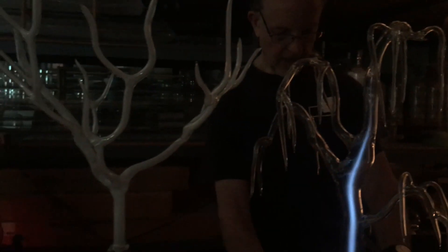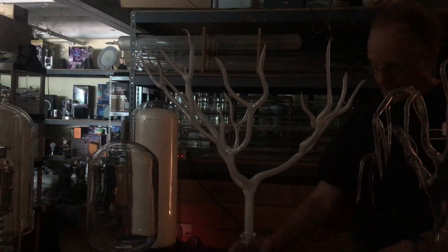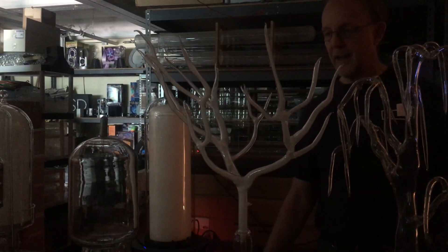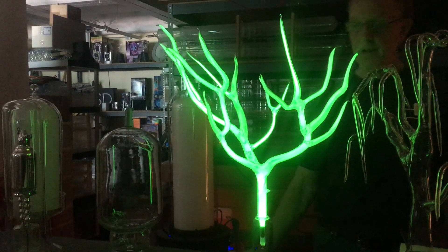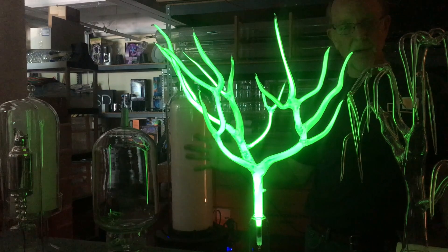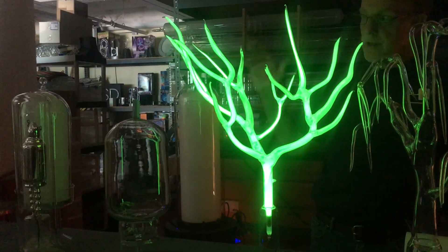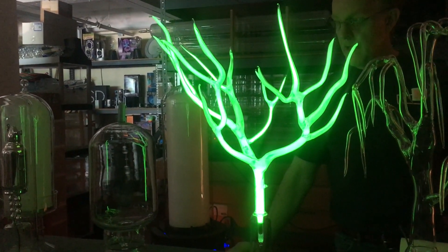I actually made a series of these — this is the smallest one for my annual Christmas party. These are much brighter because I've come up with a technique of coating the inside with green phosphor. Now I can make trees any size, any color, any color combination I want, and these run really, really efficiently.